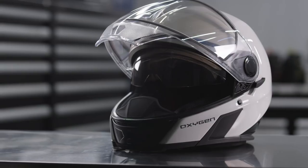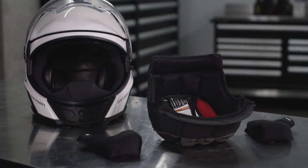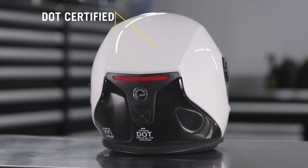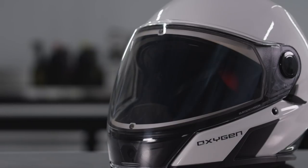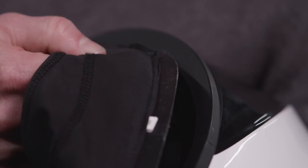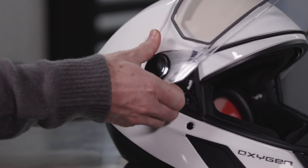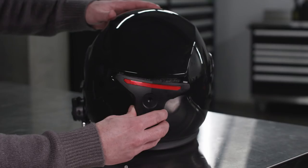Along with all the features I've just presented, the Oxygen helmet includes removable and washable liner and cheek pads, is DOT certified, and comes with a four-year limited warranty. Another advantage of the Oxygen helmet is that within a few minutes, you can replace most of the helmet's components. For details on how to remove or replace these components, watch the specific video on this subject.